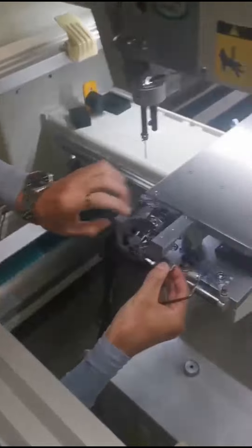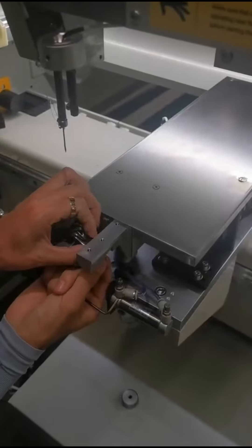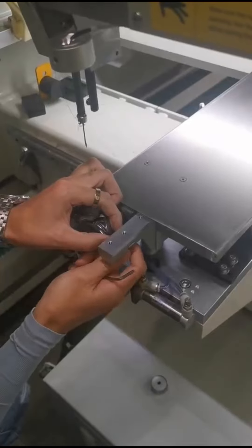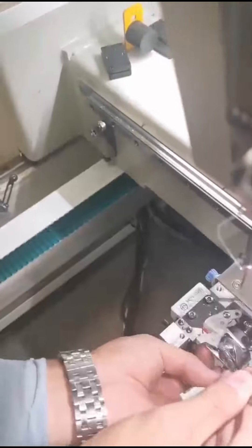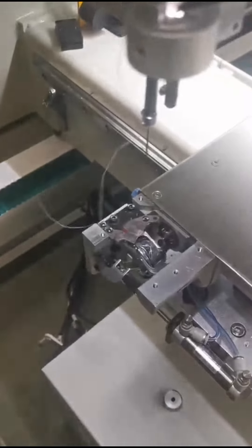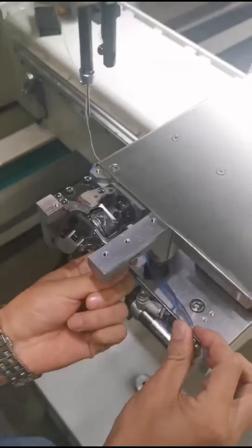If everything is okay, we install the position finger back to its original position. The position finger needs to have a clearance distance from the hook because the slide needs to pass through here. Then we fasten the screw.